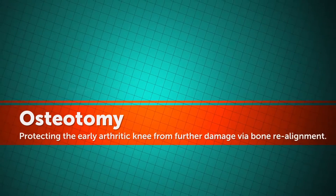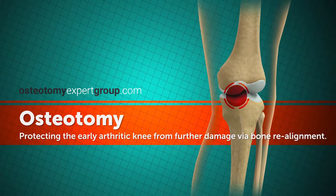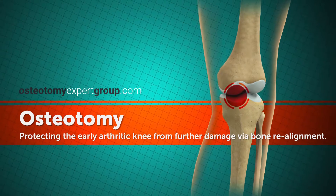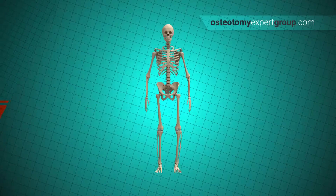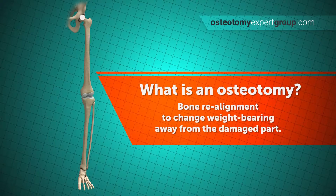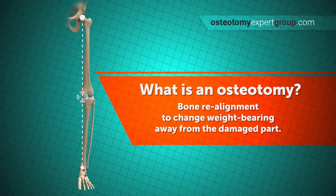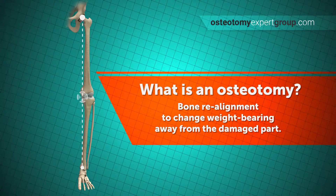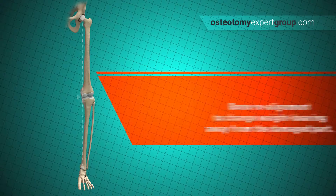Osteotomy is a surgical procedure where a bone is partially cut and the angle of the bone is changed. It can be a value where arthritic joint damage is confined to one side of the knee. If we look more closely at the knee, we can see the weight-bearing line passing from the hip to the ankle. Via osteotomy, this weight-bearing line is shifted, transferring the main forces through the good side of the knee rather than the bad side.